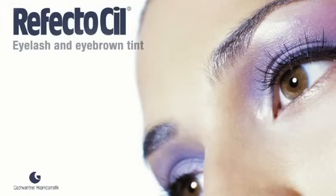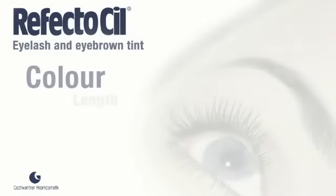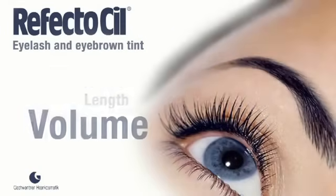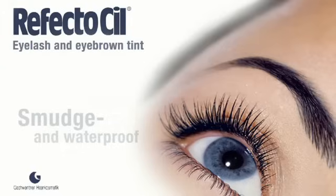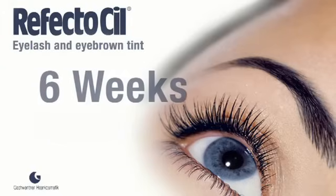Reflectasil eyelash and eyebrow tints give the lashes an intensive colour, maximum length and greatest possible volume without eye makeup, day and night. The eyebrows will be dramatically emphasised and clearly defined. The tint is absolutely smudge and waterproof and lasts up to six weeks.